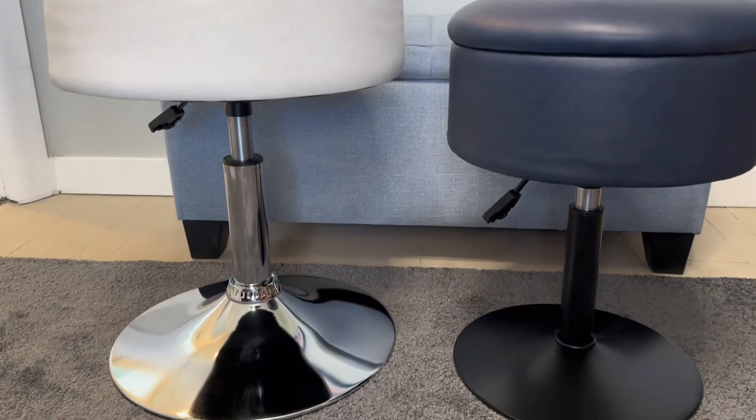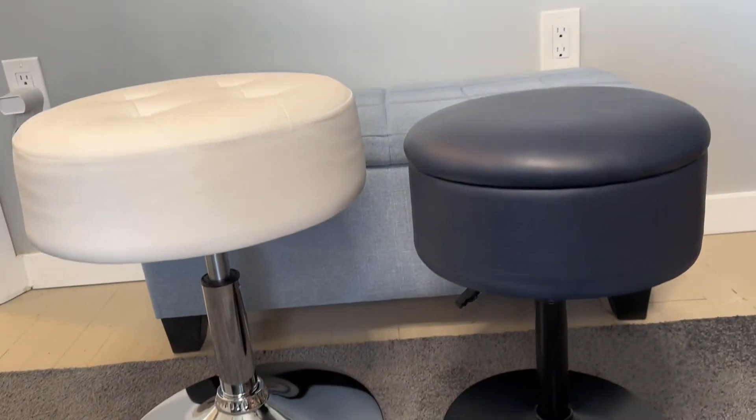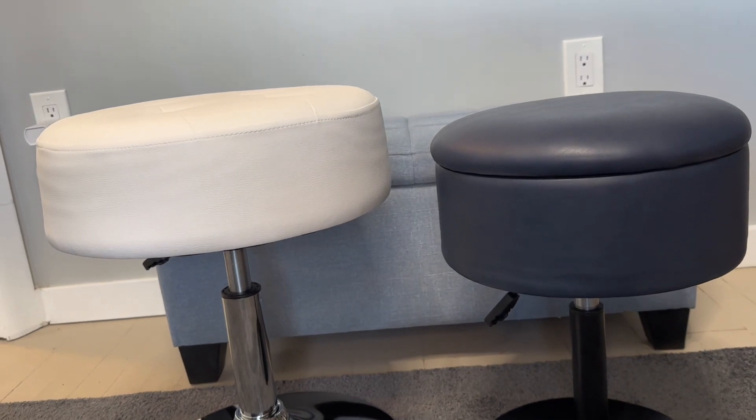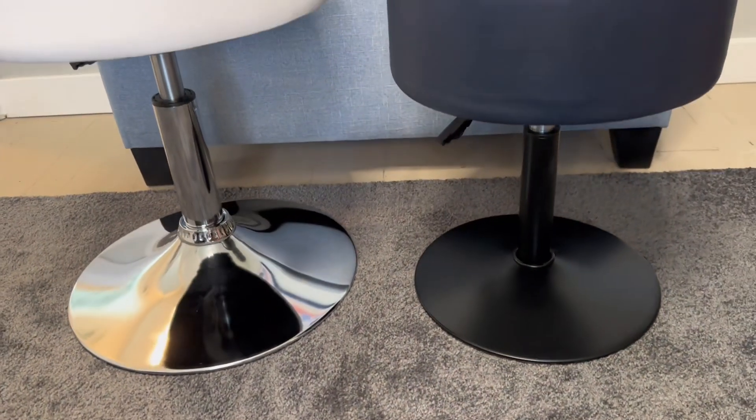They are both adjustable and both have levers. The Gitra goes up a little bit higher, and its base height is a little bit higher than the Suhu, but they both adjust up and they both have very solid bases.